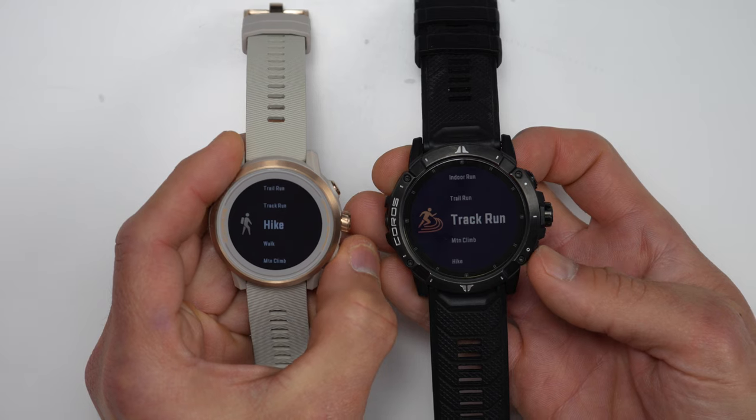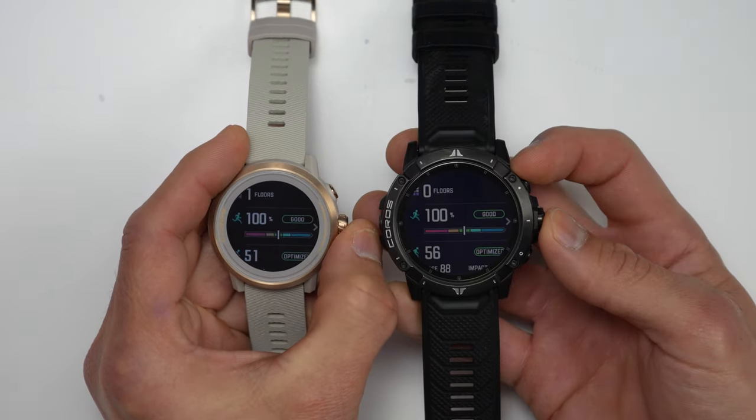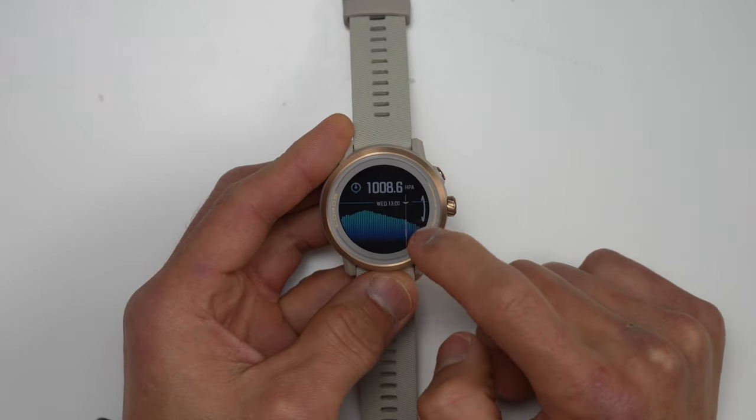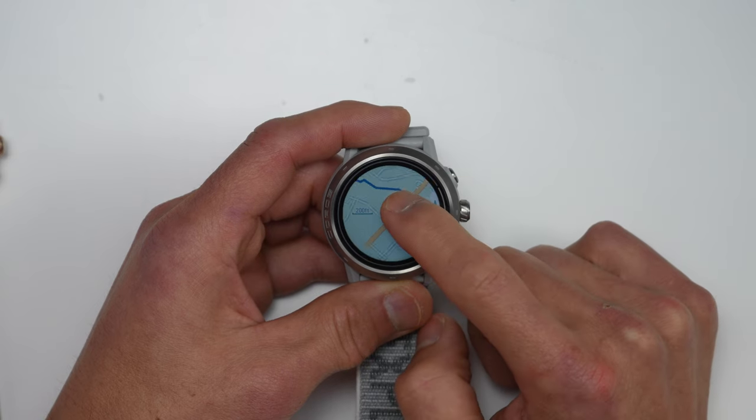Like when I go to open up the workout interface, there's actually an animation, as well as when I go back a screen. The same thing goes for opening widgets — there's just a nice smooth animation. And by the way, these new animations will be coming to the Vertex 2 via firmware update. Right now, the touchscreen is utilized with widgets where you can scroll through different data charts, and the touchscreen is also super nice to use with maps. However, there's an additional firmware update coming at launch for both the Apex 2 and Apex 2 Pro, which is what they call a full touchscreen experience, where you'll be able to use the touchscreen for other areas of the interface like swiping through menus.